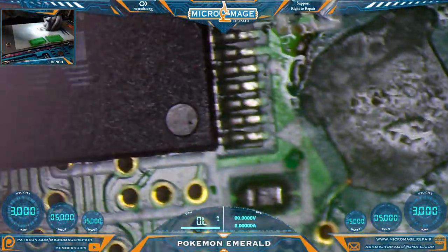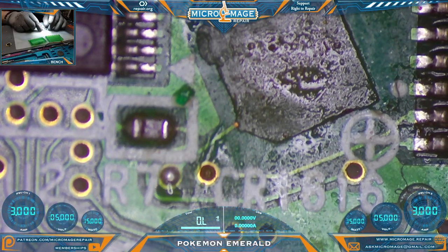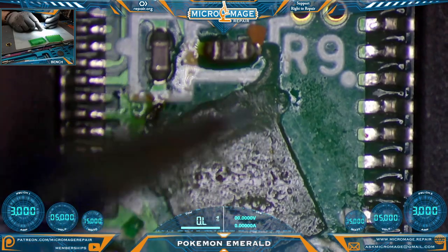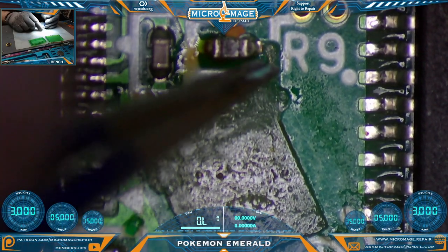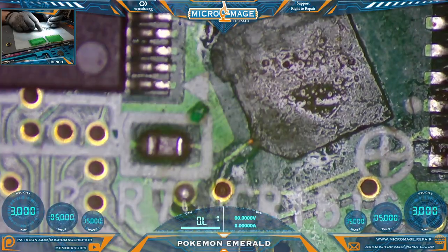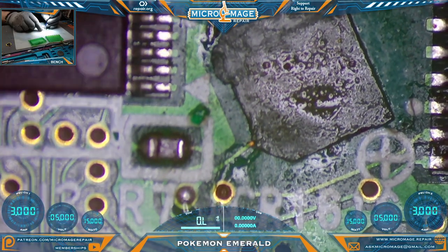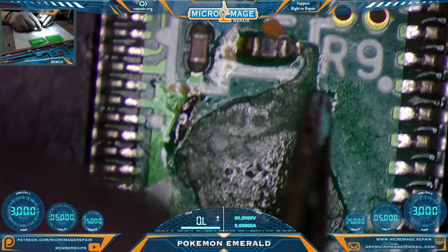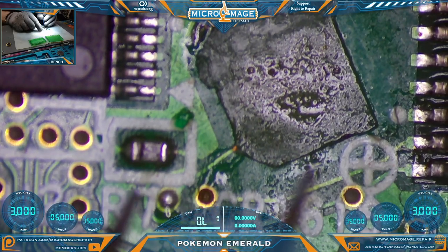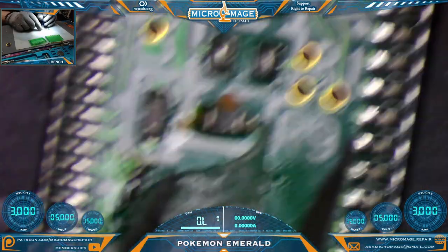Now we can get an idea of what's going on with the pad. It appears we need a connection here for sure and that whole trace is gone, so we'll have to hook it up somehow. It's also connected to this trace here. We will have to solder to this component no matter what and then make a connection here. One side won't be too difficult; this other one is going to be a little more of a challenge.